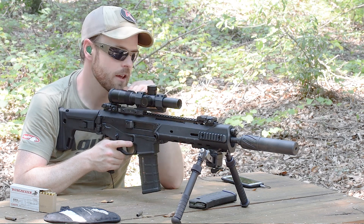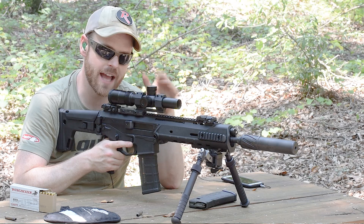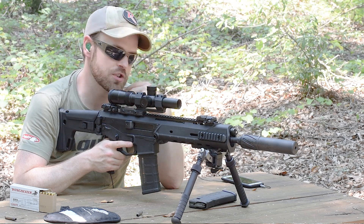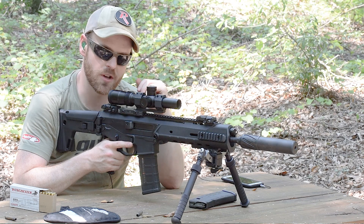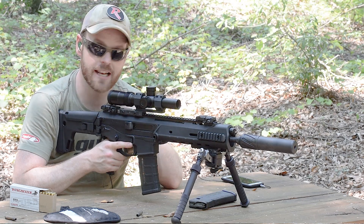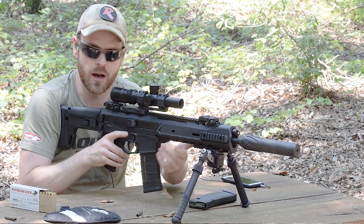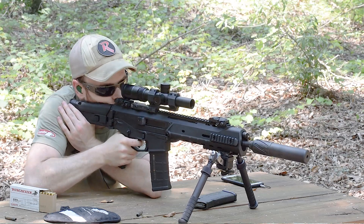I'm assuming the reason I'm having a malfunction right now is because I haven't made any adjustments to the gun in terms of gas. I originally zeroed and ran the gun without a suppressor, so there's a huge increase in back pressure — it is pretty gassy back here. But it is running pretty good overall. I think it probably needs a little bit of oil as well. Let's put some more rounds on target and see if I can actually hit those small underswingers.